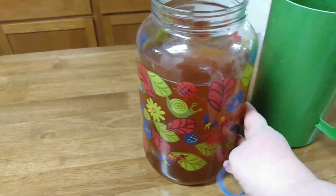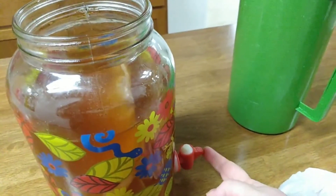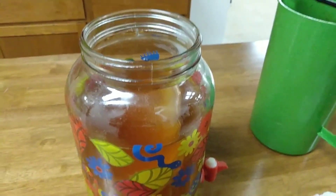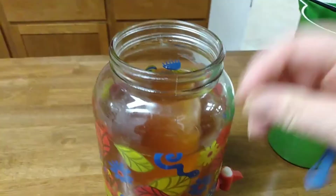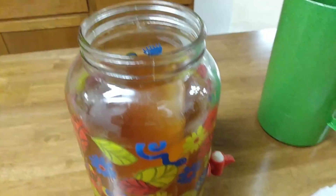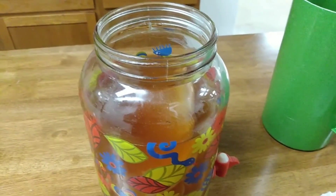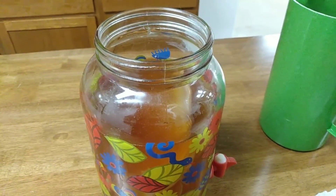This one does have a spigot, like the sun tea jars, but it doesn't work. So I just stick a straw in there each time and give it a little taste — dip the straw in, hold it, and taste it that way — to see if it's at the right sweetness or the flavor I like. If not, just let it brew a little bit longer and try it again.